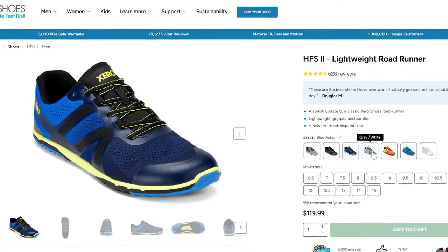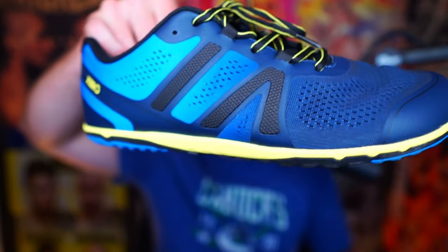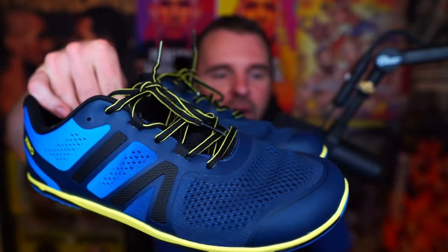What's up everyone, my name is James Lynch. In today's video, I'm going to be talking about the HFS2 shoes from Xero Shoes. These have been my go-to running shoes for the last month. I'm going to get into all the details here in just a second, but before I do that, make sure you hit the like button, subscribe button, and that notification bell. I am trying to put more review videos on this channel — it's something I enjoy doing and need to do more often.